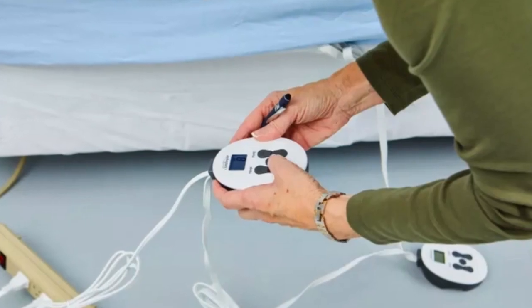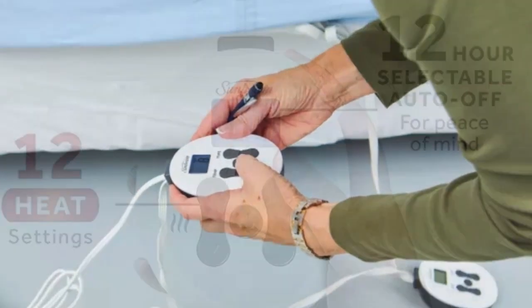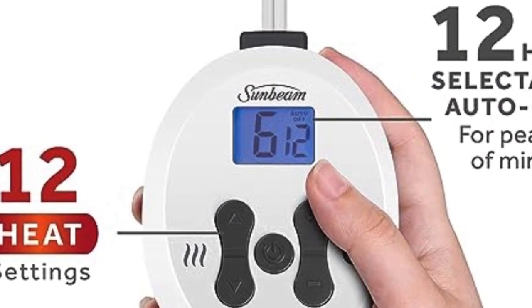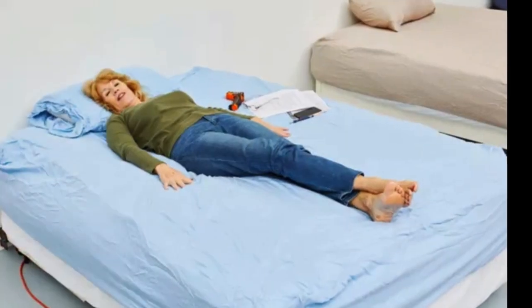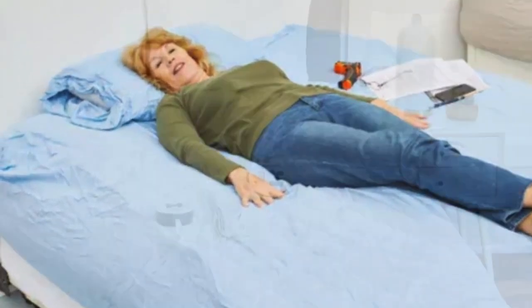With 12 heat settings, this mattress pad reaches a range of temperatures to keep you comfortable all night. The side that I set on the high setting warmed very well. It really felt great, warming my back and making a cozy feeling, one tester said.